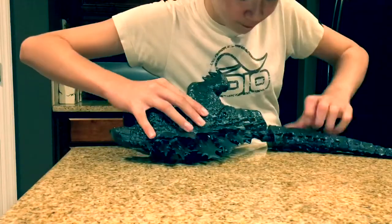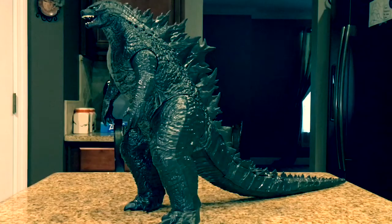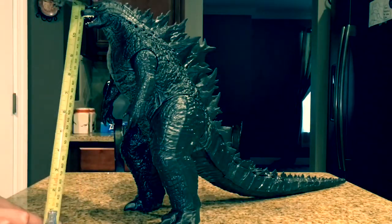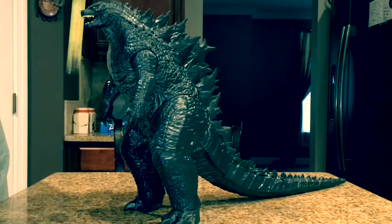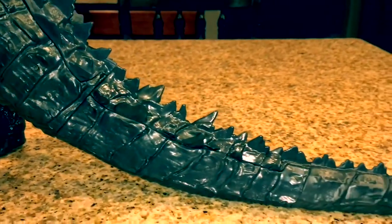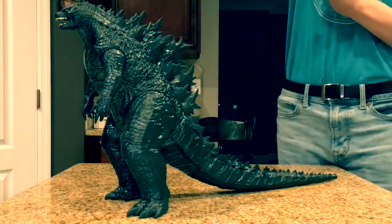There's some minor assembly required. So here he is, mint and fresh out of the box, ready for review, and he has his tail on. He stands at around 11 and a half inches tall, which is just below what the packaging claims him to be. From head to tail, he does indeed reach 20 inches — actually, I think he might be a little longer, he's at about 22 inches.